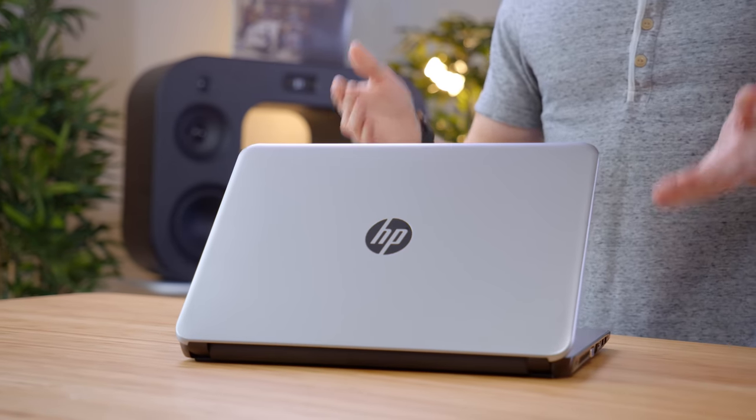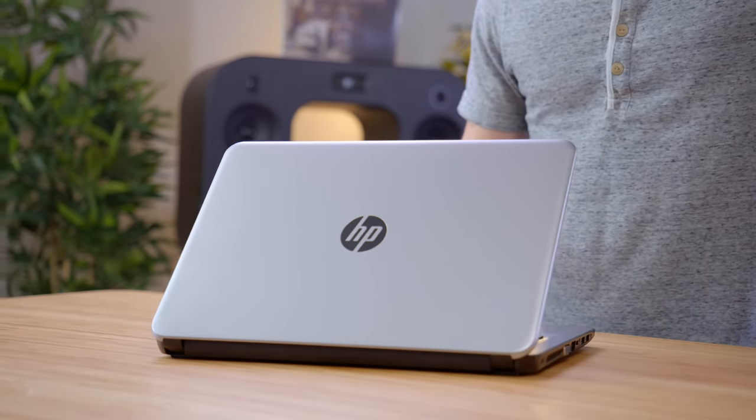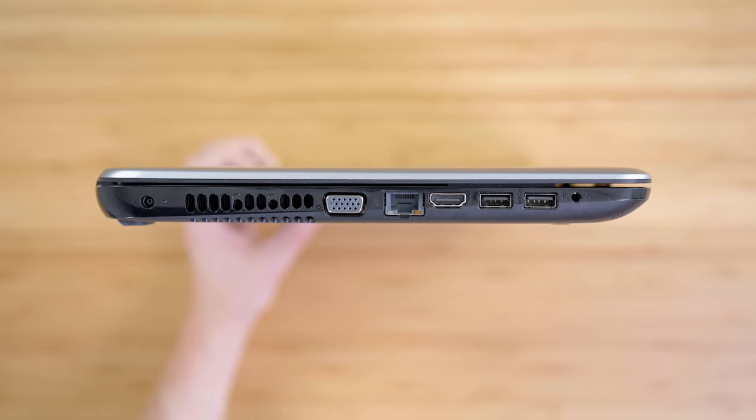First off, we have this 14-inch HP laptop. Now at first glance, it looks just a little bit old school. However, for a little bit over $200, there's a lot to like here. It has a solid selection of ports, with VGA, Ethernet, HDMI, and three USB ports.